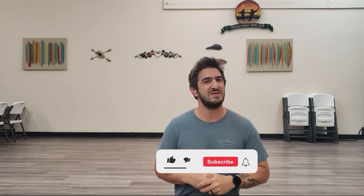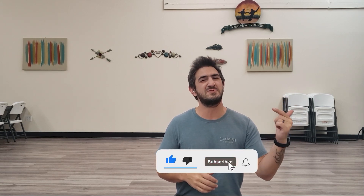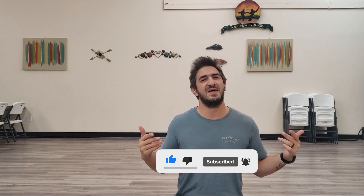Hi, I'm Curtis at Backwards Dancing and today we're going to learn to line dance Aces and Eights. It's a 32-count four-wall dance. So if you haven't already, go hit that like, subscribe, and that bell for notifications and let's get to it.